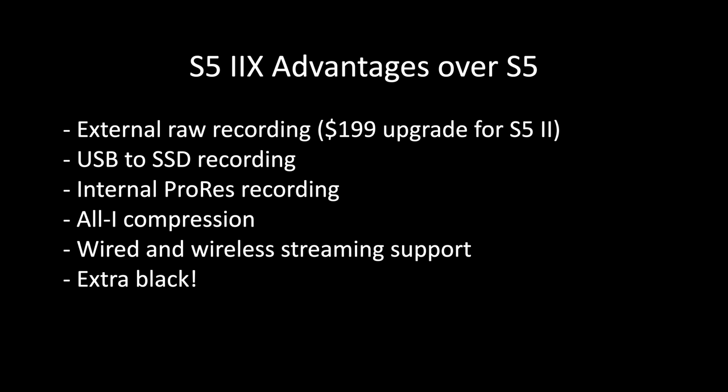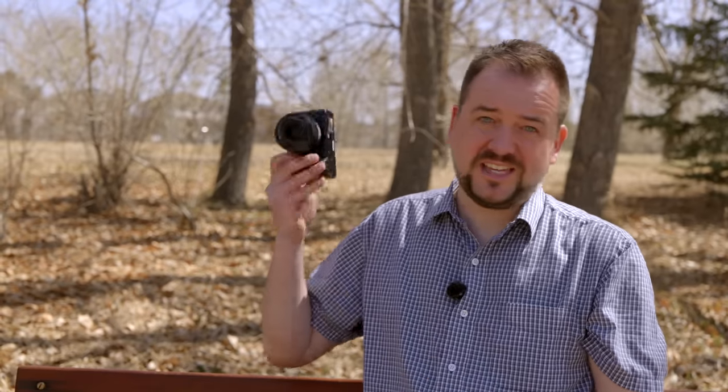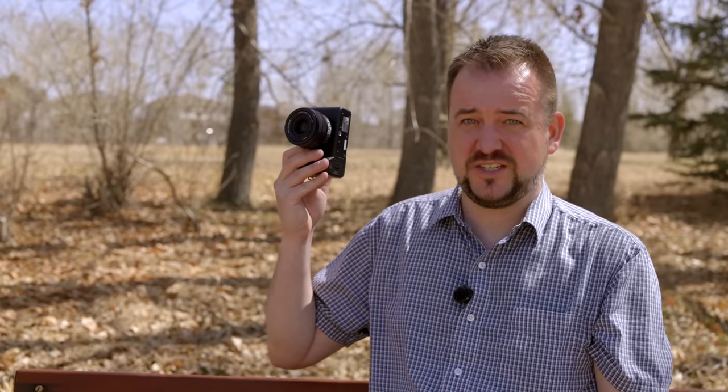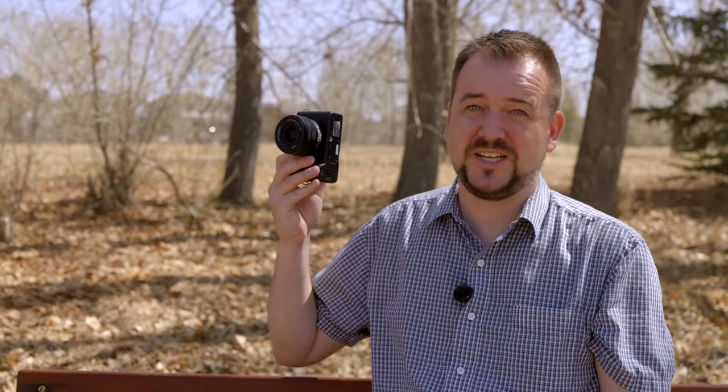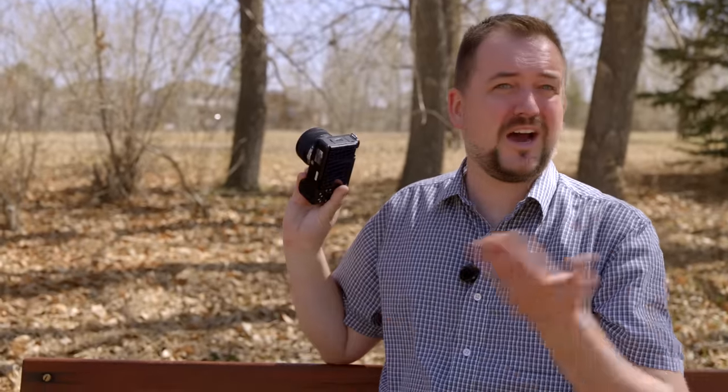So if you are looking at the S5-2X, one of the big questions you might have is, should I get the S5-2 or the 2X? And really, I think just the ability to output external raw video to a variety of recorders, have external SSD support, internal ProRes, all of those are worth the $200 premium over the S5-2. If you're a video shooter, this is the one to get. And if you're looking to get access to the really nice 12-megapixel sensor in the ZV-E1, should you grab this or the more expensive FX3? I think if you're a single creator, save the money. This is a very capable camera, but if you're a professional operator, get one of the higher-end cameras. It's just going to be worth it for the convenience.